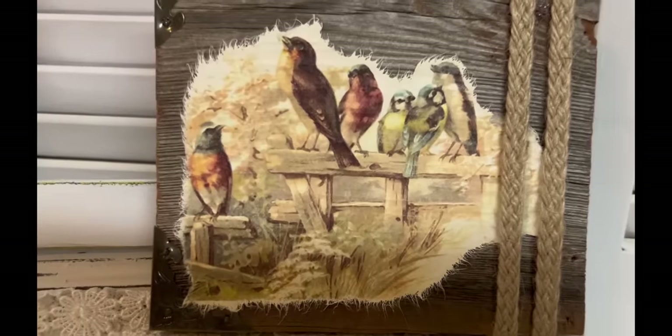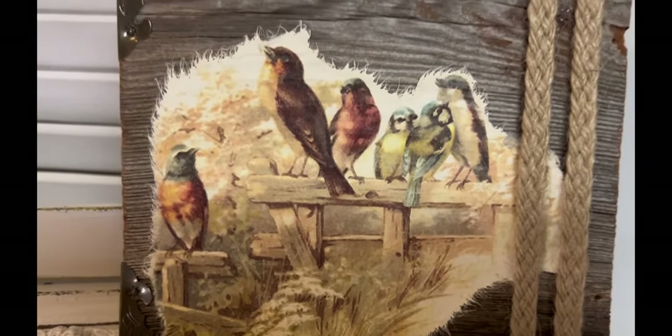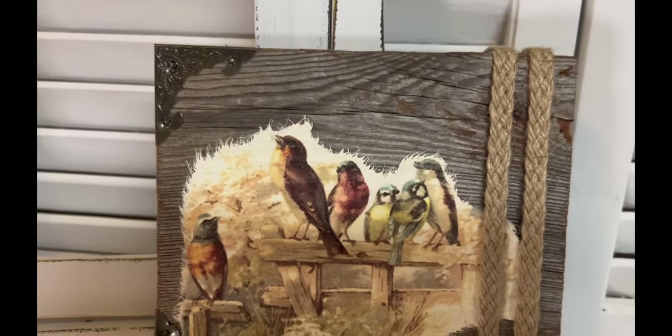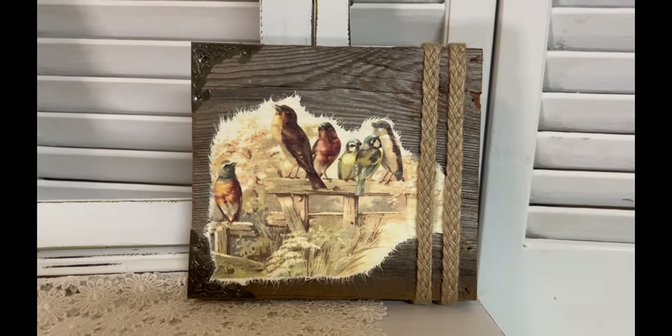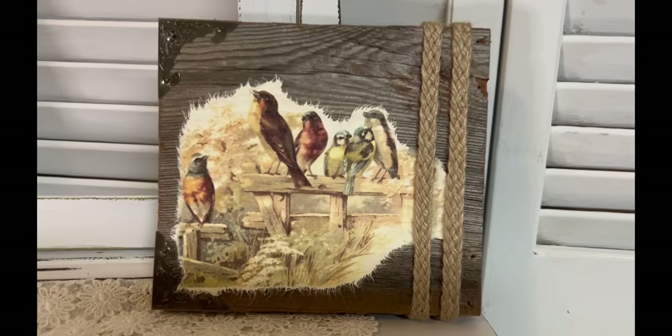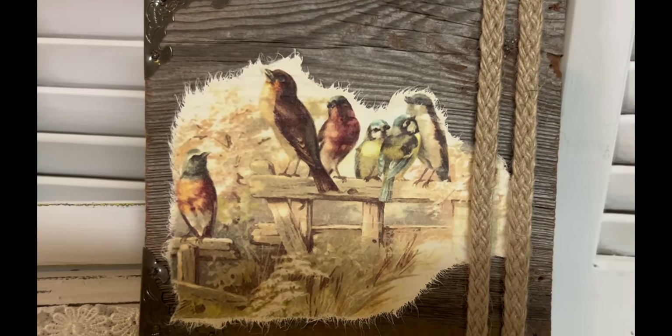So here's my final piece. Now it's a rather plain, there's not a lot of fancy things about it, but that's okay — not everything has to be fancy. But because I'm using the barn wood, I wanted it to be a little bit more rustic, and I felt like if I added too much to it, it wouldn't look right.